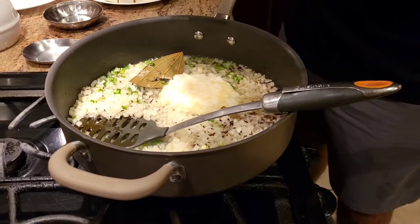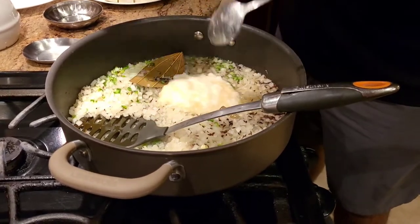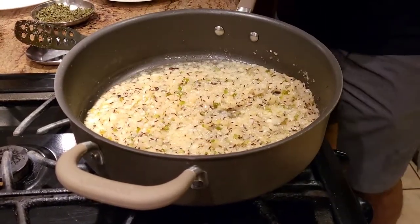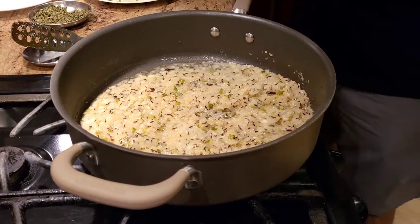We're going to let the onions get a little brown, and then we're going to go ahead and add the remaining spices. Our onions, chili, and garlic are cooked now.